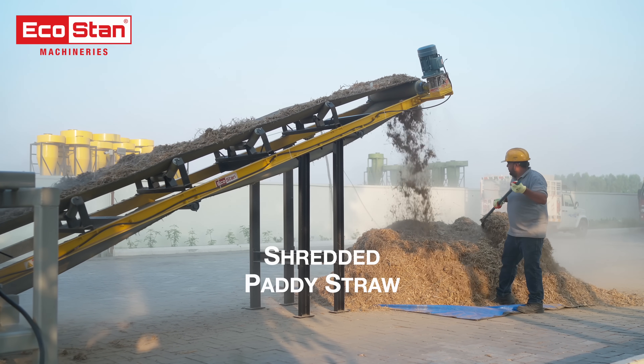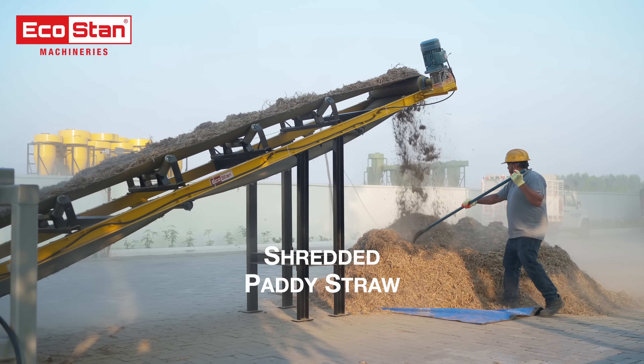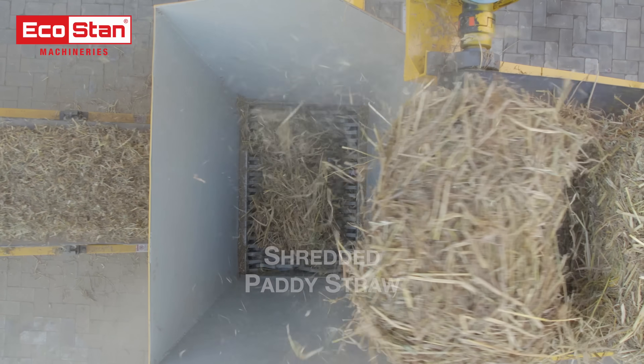The result? High quality shredded paddy straw, ideal for diverse applications, from composting to bioenergy production.